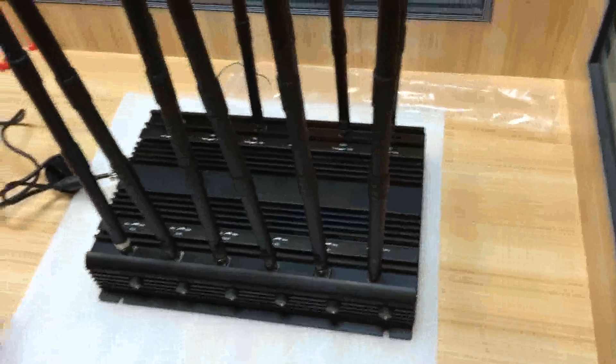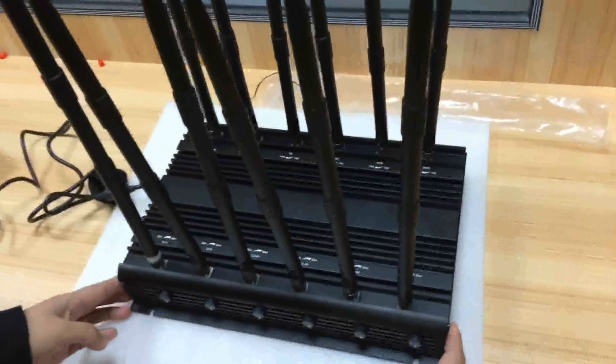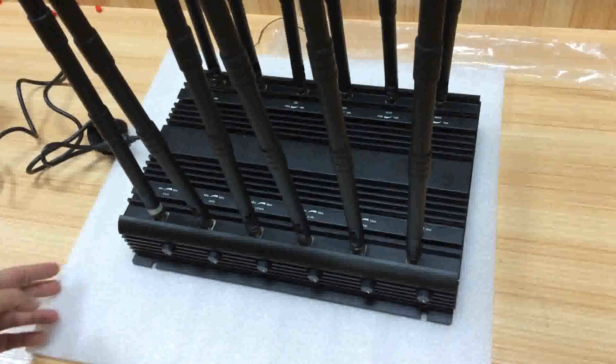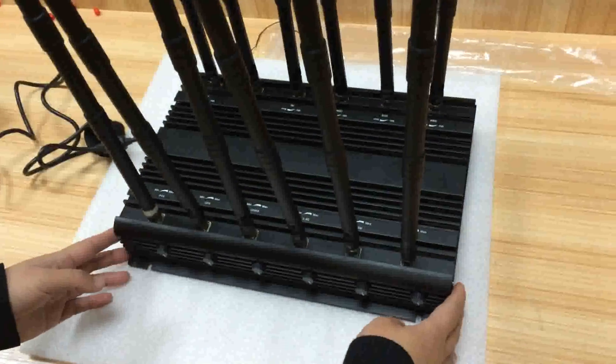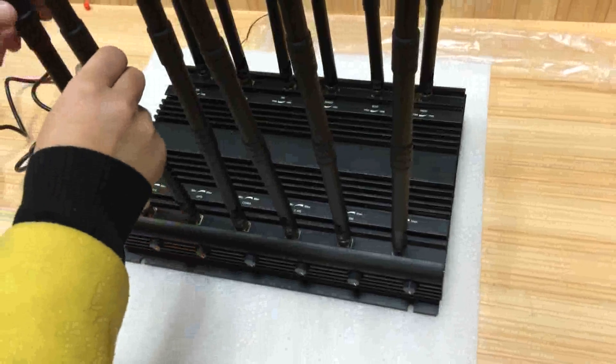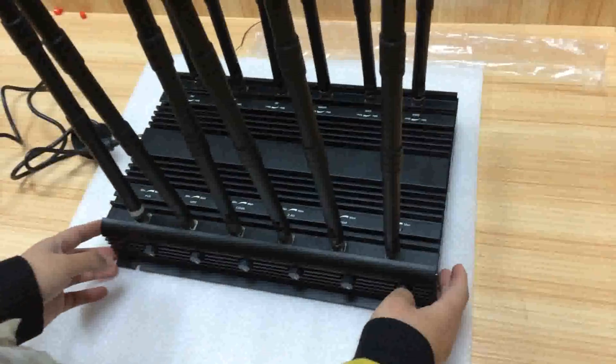This is our new model — the 12 antennas jammer. It has a total output of 30 watts and the range can be 50 to 70 meters. If you have any interest in this model, just contact us. Thanks for watching. Bye-bye.